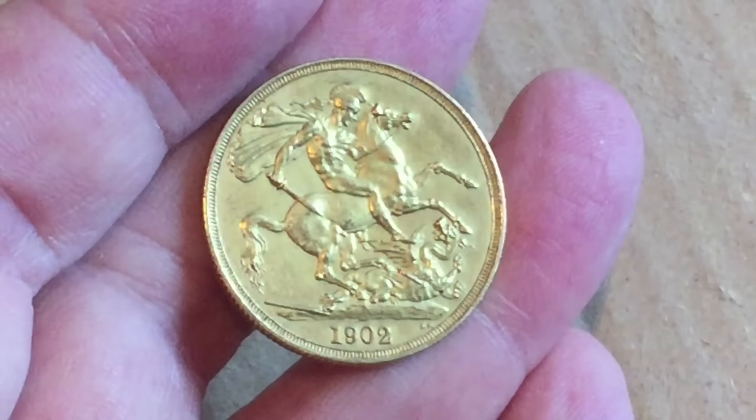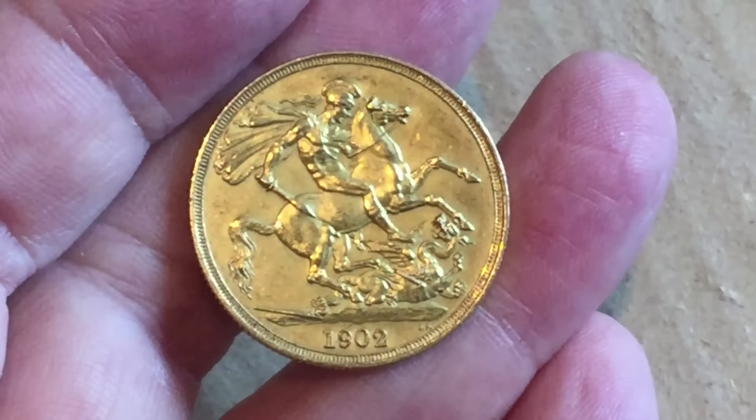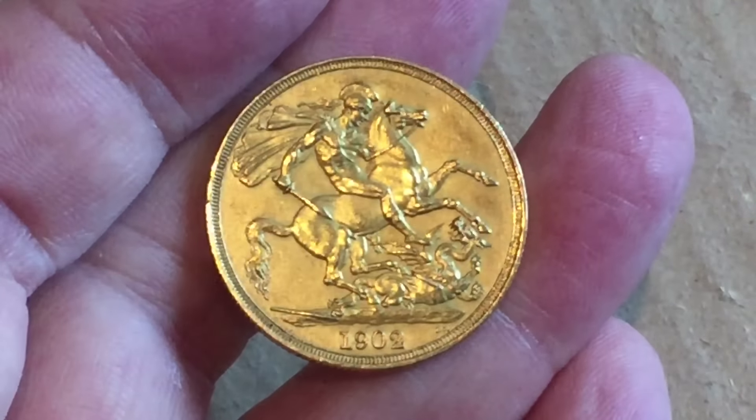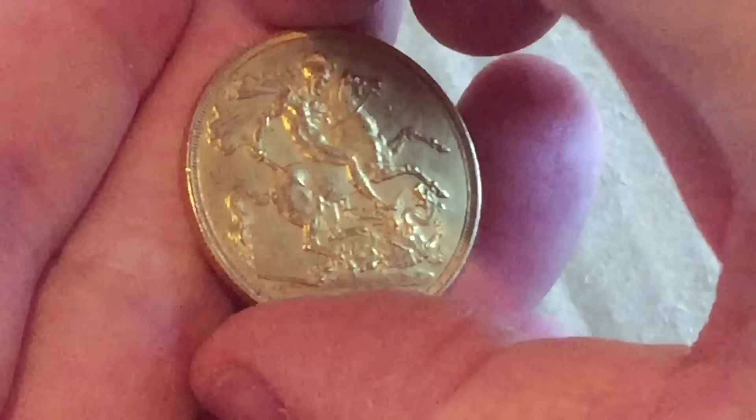I'd be happy to see it in a holder for sure. Let me know what you guys think — something a little bit different on my channel. Not quite the first double sovereign I've had, but the first of this kind of era and maybe as a proof too.